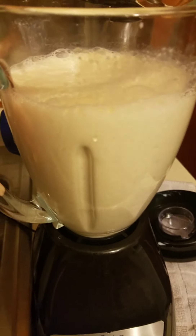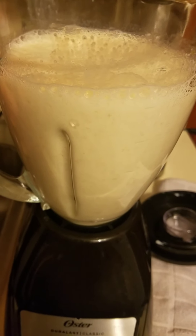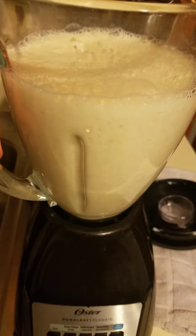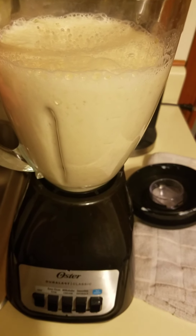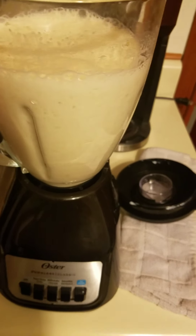Any questions, let me know in the comments down below. This is my not-so-secret-anymore banana milkshake recipe for you guys. I hope you enjoy. Let me know if you guys try it out and what you think — comment down below, I want to know what you guys think.